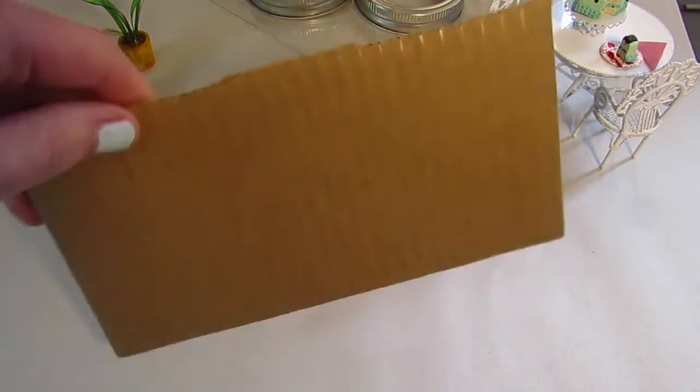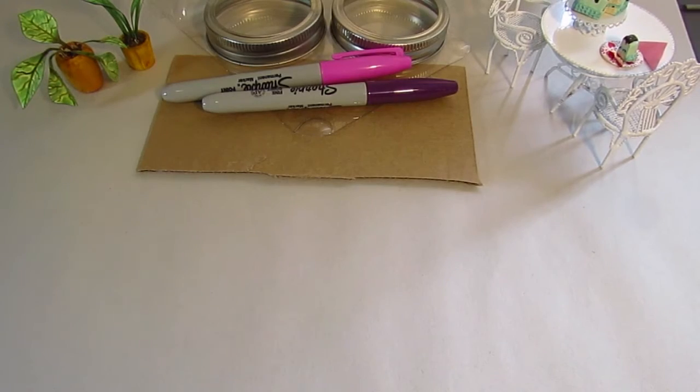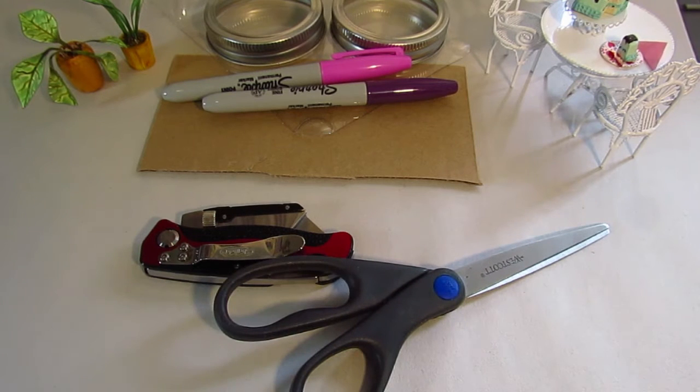I'm just using a piece from a little cardboard box - I like to upcycle, so you'll see a lot of that on my channel. Next you're gonna need something to cut that cardboard, so I've got a box cutter or a pair of scissors - your choice. Personally I'm probably going to use the scissors just because they're a little easier for me to control.